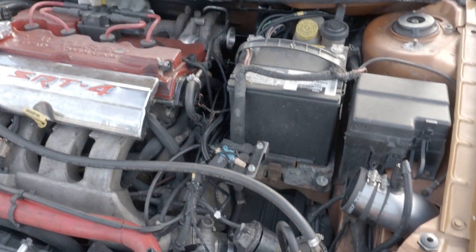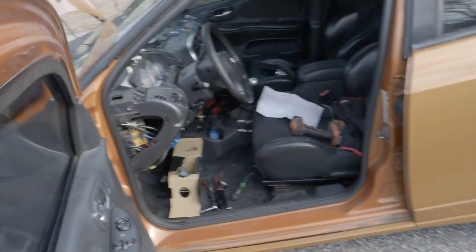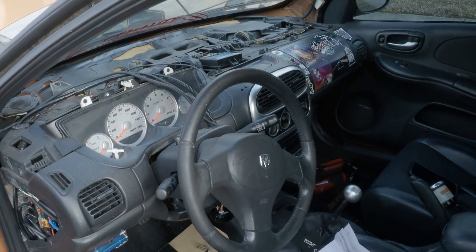Right now we're just going to throw all this back together inside. Like you can see, it's all still taken apart. We're going to get this all buttoned in and show you the update then.